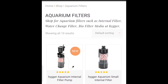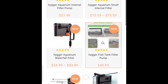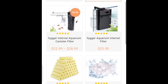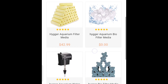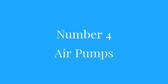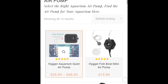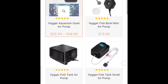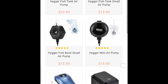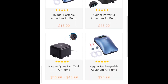Number three is filters. Here we have internal filters, waterfall filters, standard box filters, canister filters, some media, and hang-on-the-back filters. Number four is air pumps. I know Chris at Stubbs Aquatics has put a lot of Hyger air pumps through their paces and they are super quiet and very powerful, so I'm definitely going to invest in one.